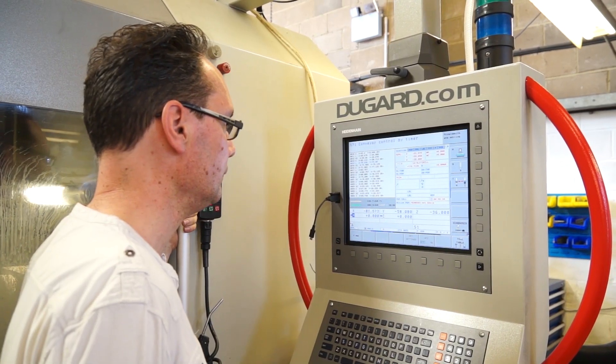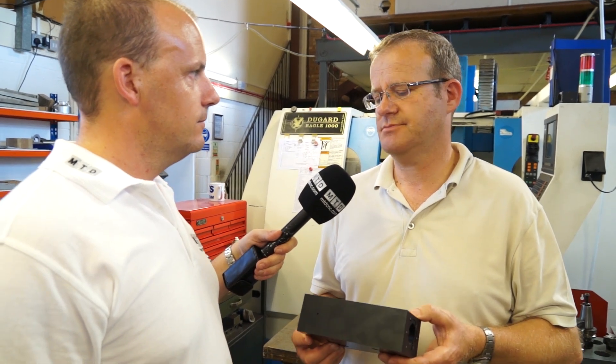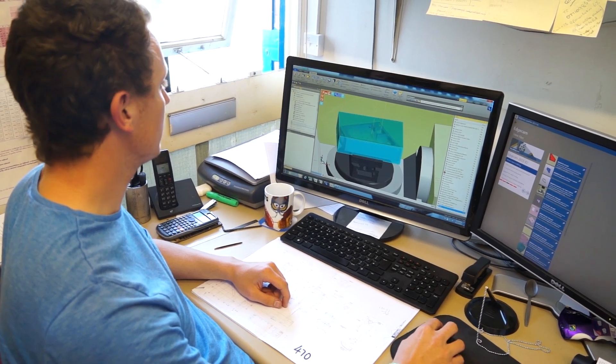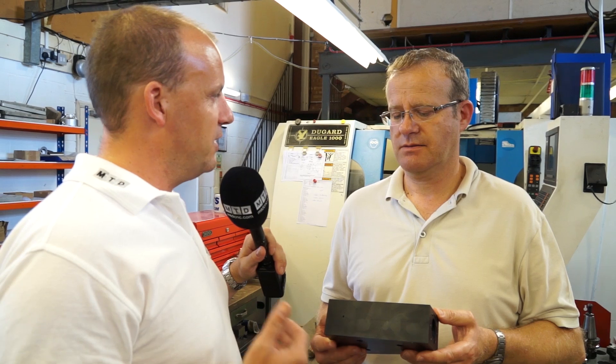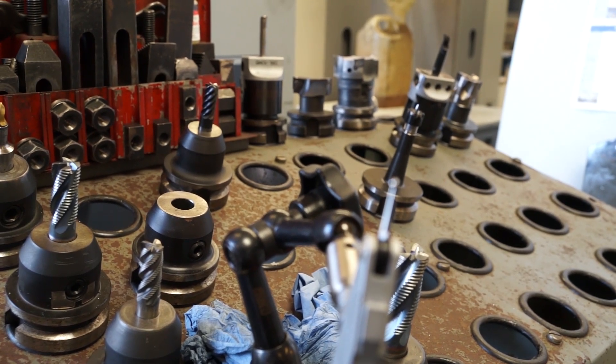So we've gone from seven operations down to two - what does that mean in terms of cycle time? Drastically reduced - something like 30% of the original time. And what made you research and look at improving this? There were cost pressures from the customer; more and more people are buying this sort of technology now and basically the customer was looking for cost reductions, so that was the obvious route to go down.